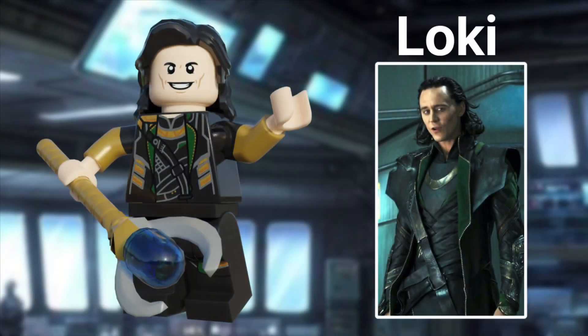Now, onto the God of Mischief — it's Loki. This minifig is the exact same as my old video, but I think it still holds up pretty well. It comes with a new scepter piece, and I think it came out great. It also has dual moulded arms and the Luke Skywalker hairpiece in black.